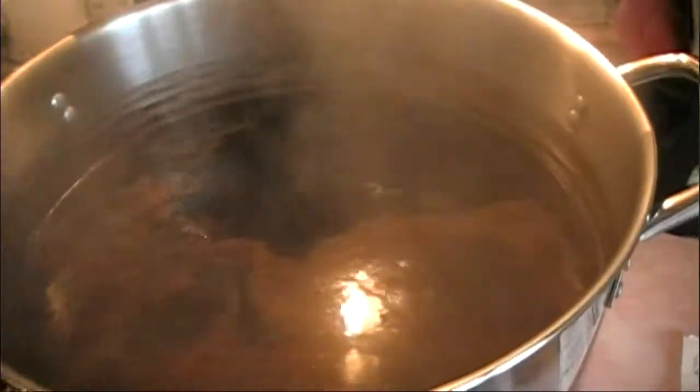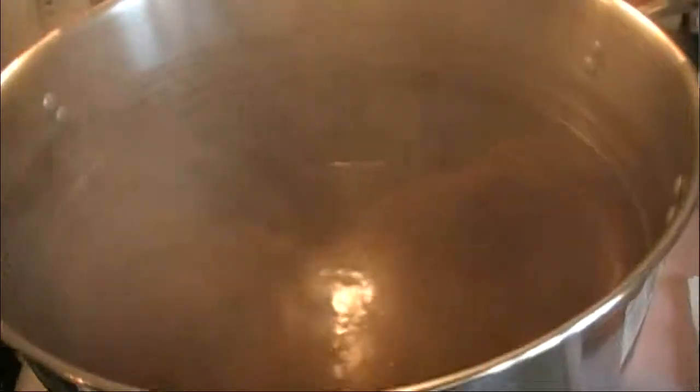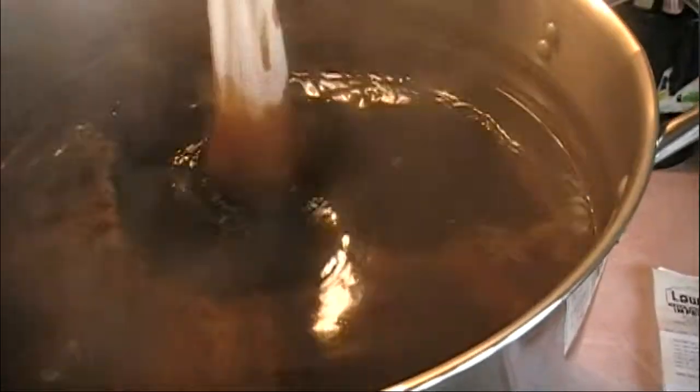We've been boiling now for an hour and 15 minutes out of the 90 minutes. It's hard to see because of the steam, but our volume is reduced by almost a gallon — I'd say about three quarters of a gallon right now. We've got 15 minutes left to go, so we have the final hop addition. These are just for flavor and aroma; they'll contribute very little bitterness to the beer whatsoever.